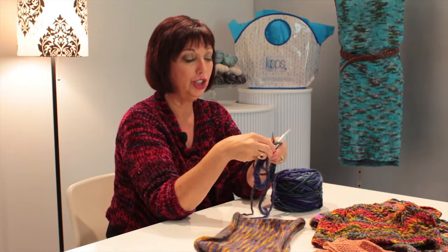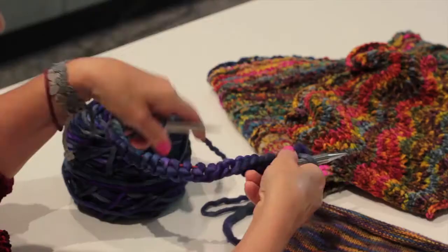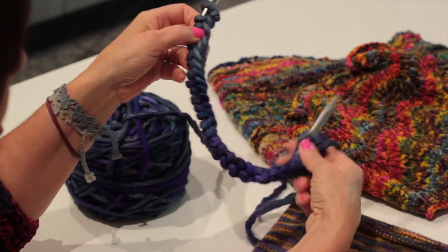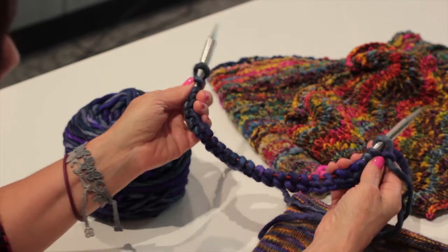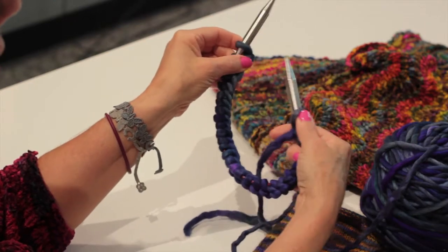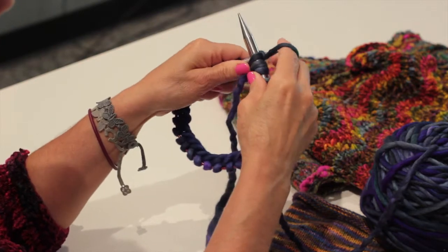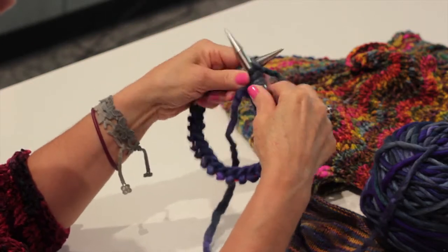So you cast on your stitches, and then it's really important when you join in the round that you make sure that your work is not twisted. You can see here that my work is twisted — so you need to straighten it out so all the stitches are going in one direction. Then holding your yarn on your right, you simply knit into the first stitch, and that is how you close that cowl up. And now I'm knitting in the round.